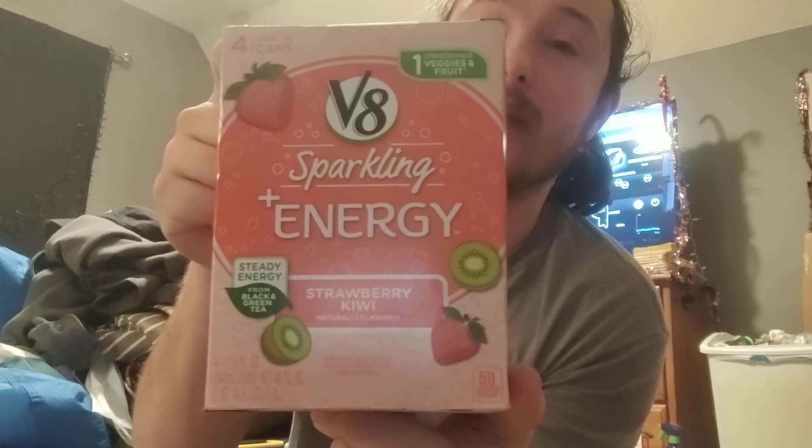If I ever get a chance to install or take down a ceiling fan, I'll be happy to record that, for example. But in today's episode of Exploring the Madness, we're going to be taking a look at something that I've had for a very long time. This is also going to be a nice test for the phone itself. So far so good — we're kind of pausing a little bit here and there. But we are going to be taking a look at these V8 Sparkling Energy flavor waters.